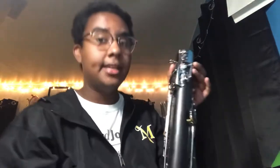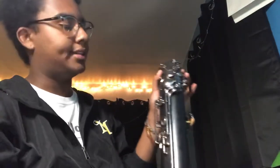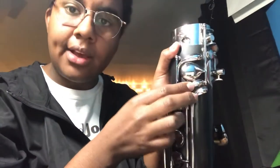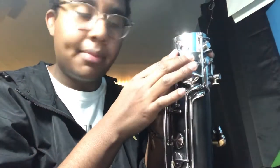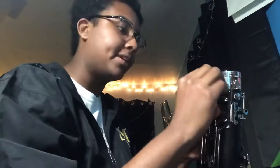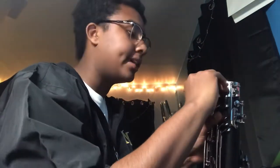As you're assembling the bassoon you will realize that there is this lower part right here. There's the bigger pancake key with two smaller keys below it and a key above it. This needs to be facing you, with this ring right here for the body harness if you choose to wear one as well. This is where you would connect that when it's fully assembled, but this is going to be facing towards you.